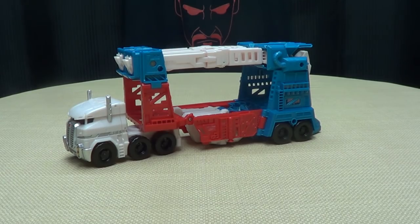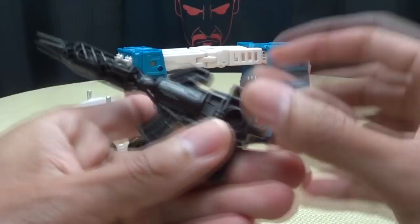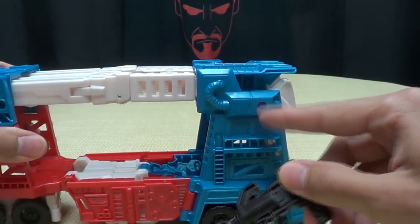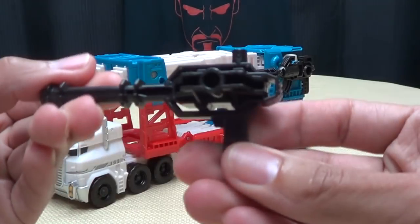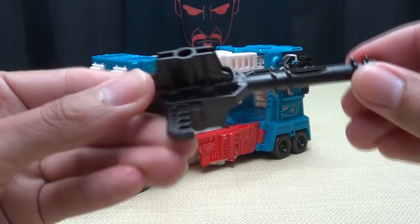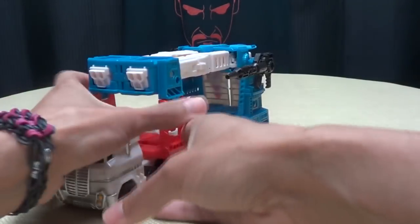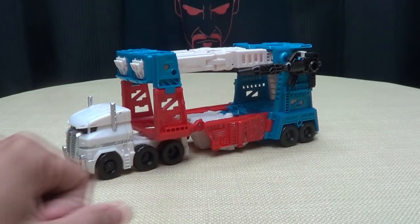Now let's get down to accessories. He comes with his gun, which is very nice — I like the design. There is a post on it that plugs into the ports on the sides. He comes with a second gun as well, just cast in black plastic, and you plug that into the other side.